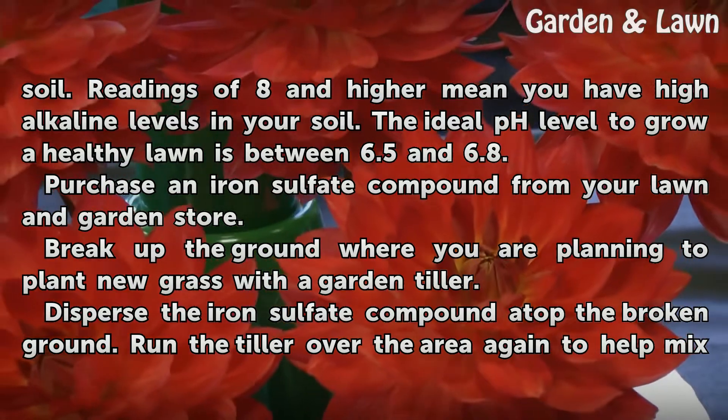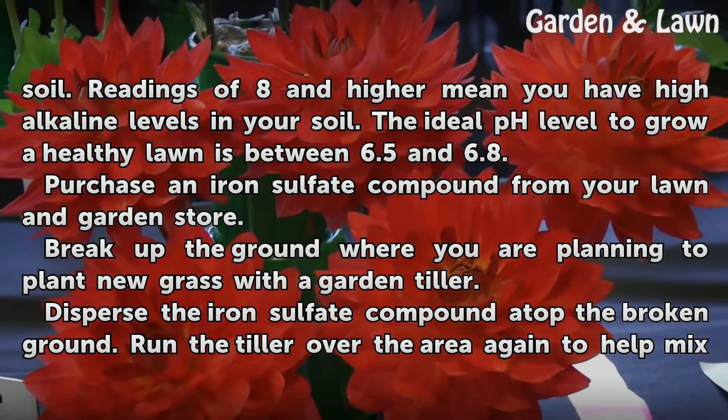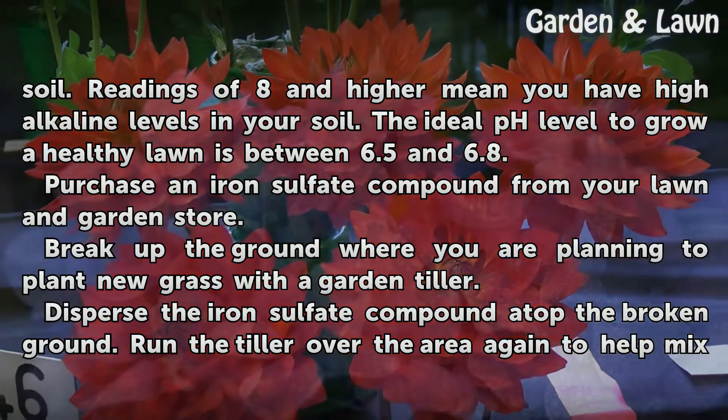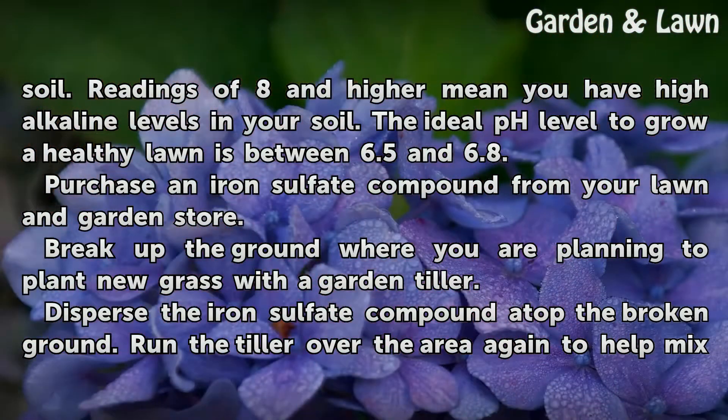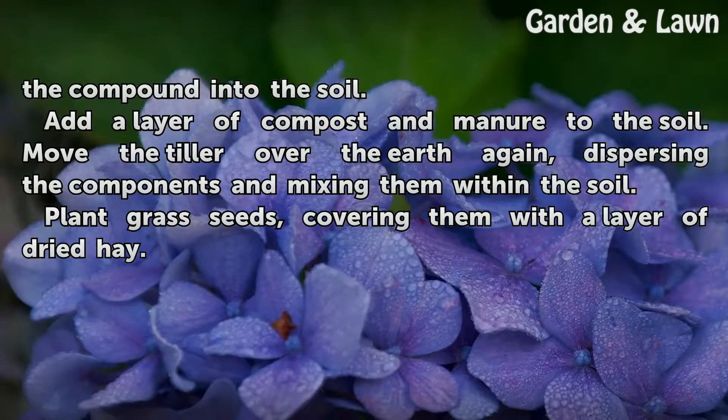Purchase an iron sulfate compound from your lawn and garden store. Break up the ground where you are planning to plant new grass with a garden tiller. Disperse the iron sulfate compound atop the broken ground, then run the tiller over the area again to help mix the compound into the soil.